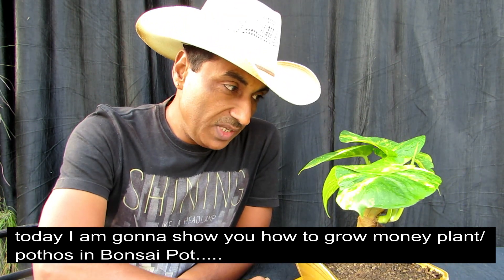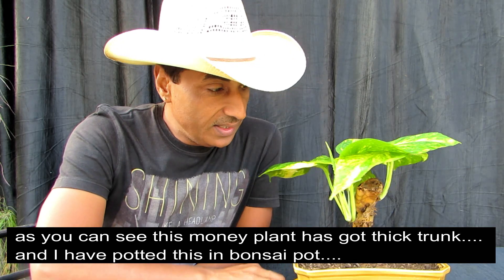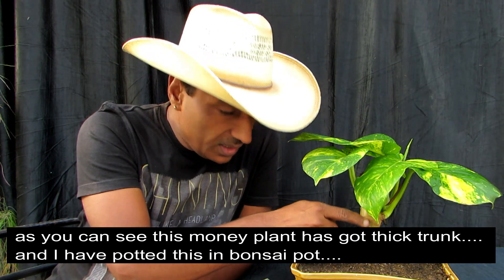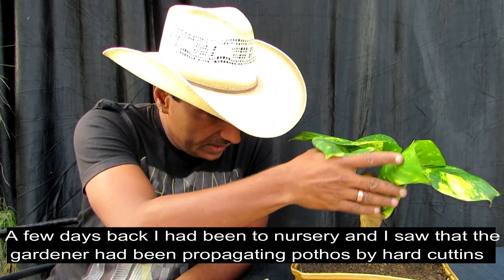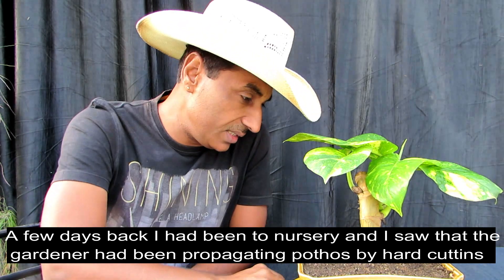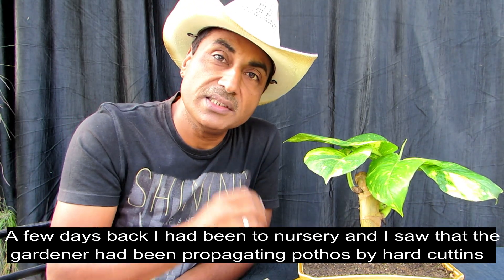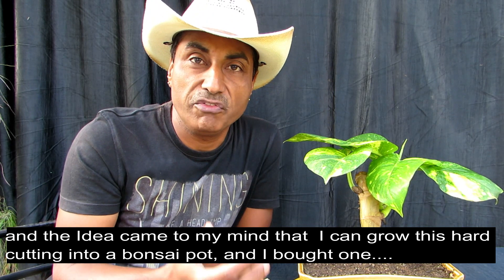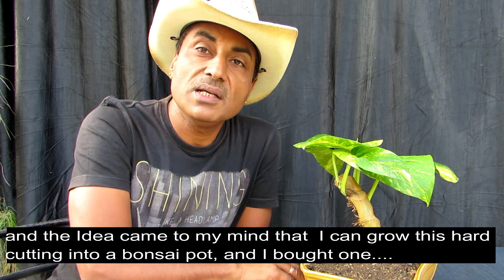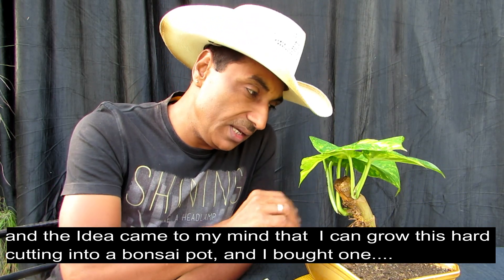As you can see, this money plant is put in a bonsai pot. Friends, a few days ago I went to the nursery. When I saw these thick branches, they are propagating these branches. So people, they are going to grow in their own small branches — I was going to make this big branch.